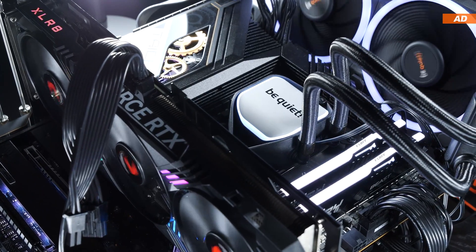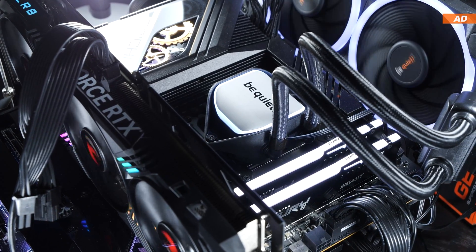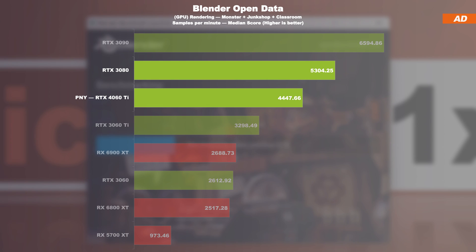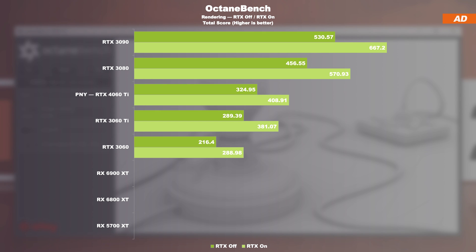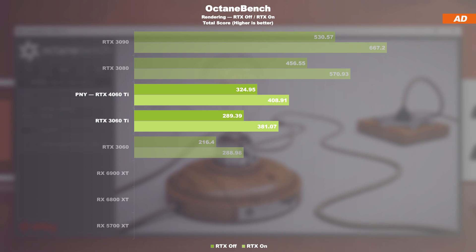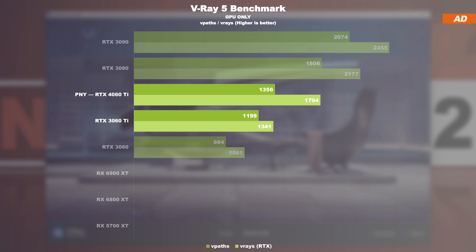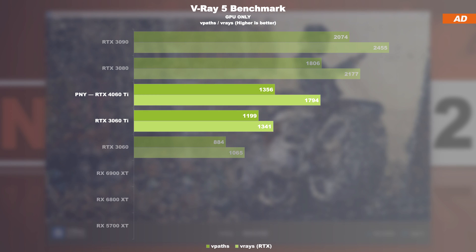For the sake of completeness, I also ran productivity benchmarks. In Blender Open Data, the 4060 Ti is a mere 16% behind the RTX 3080 and a whopping 35% ahead of the 3060 Ti. In Octane Bench, with and without ray tracing, the 4060 Ti and 3060 Ti perform very similarly, with the newer GPU only minimally ahead. In the V-Ray 5 GPU benchmark, the regular CUDA test shows a 13% lead, but with ray tracing enabled, there's a 34% increase in performance.